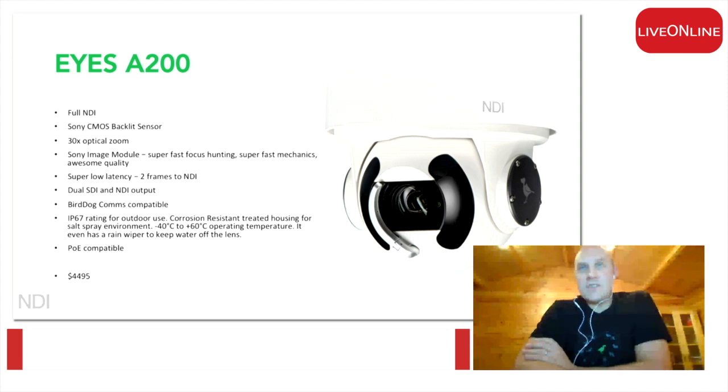The A200 is an under-slung unit and it has a windscreen wiper on it. It will do a full 360-degree spin continuously because we have a slip ring mechanism in there. We also have a heater within the head.